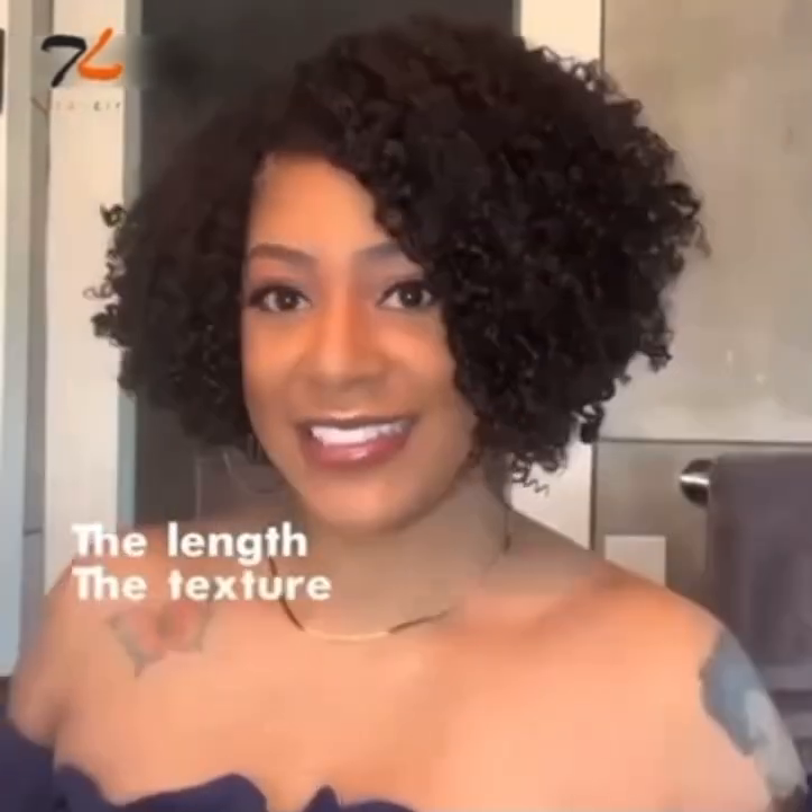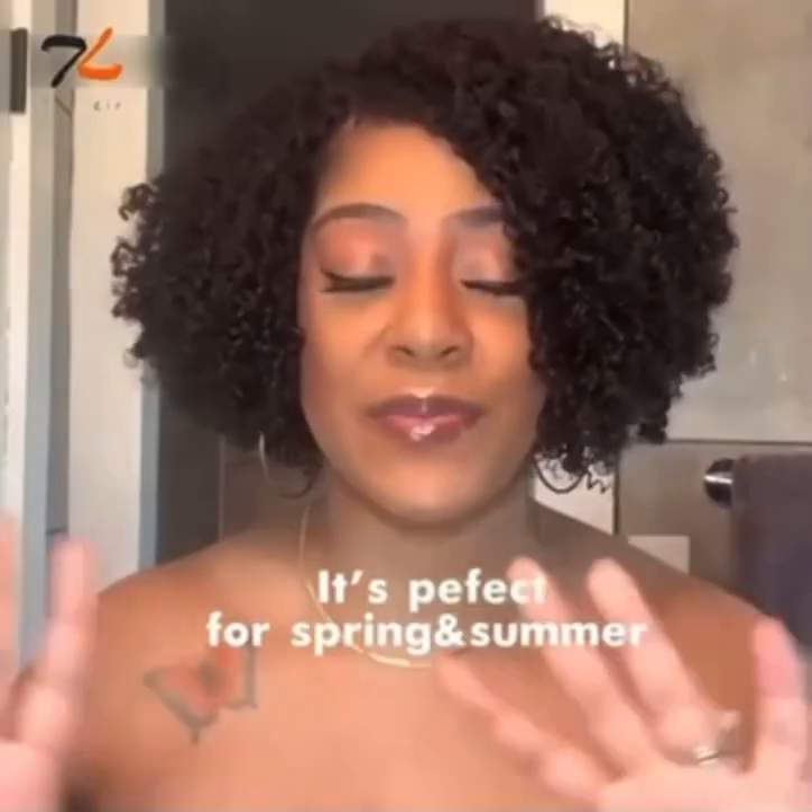The length, the texture, the curls — it is perfect for spring and summer. I love this unit. It's absolutely beautiful.